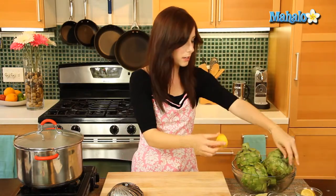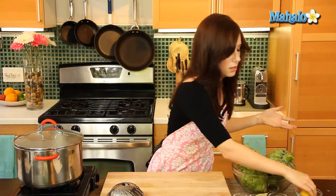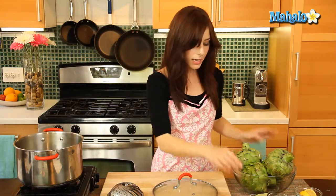Our artichokes are all prepared — they start to oxidize so fast, I've been like a crazy woman just rubbing them with lemon juice, because as you do one and let it rest while you're doing the other, it starts to brown. It's a crazy juggling process, but breathe, because now we're on to the next part.